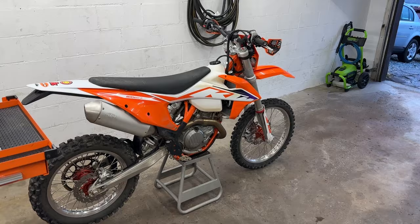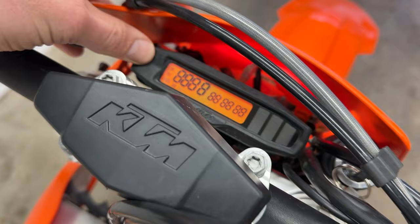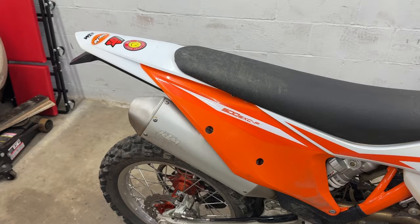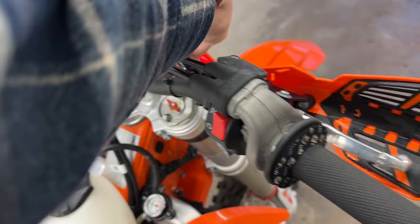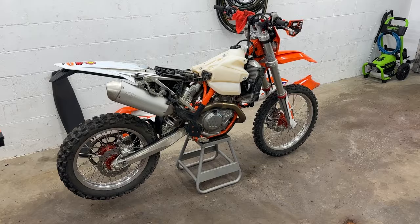Actually, first things first — let's listen to what it sounds like stock. 1,200 miles on this thing. If you have one of these bikes, you obviously know how it sounds. Alright, that's the last time this bike's going to sound like that — let's get going.